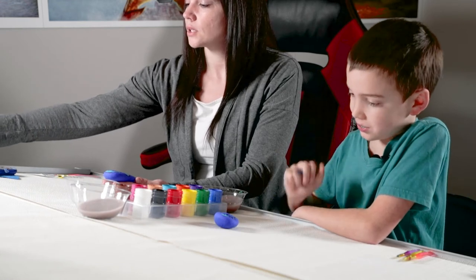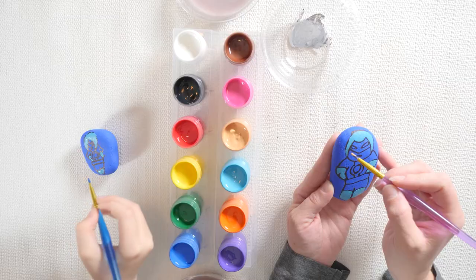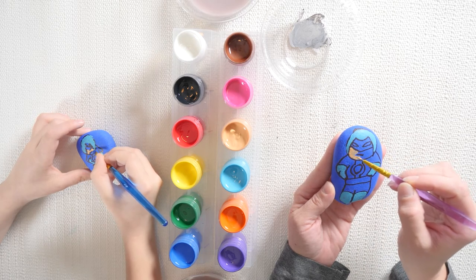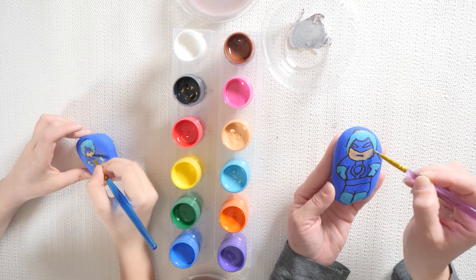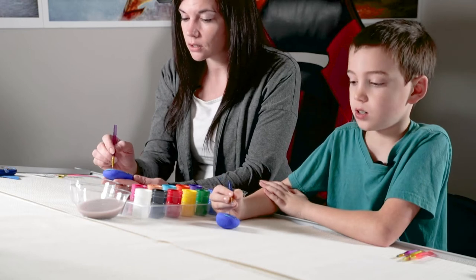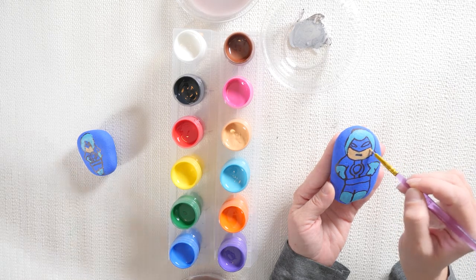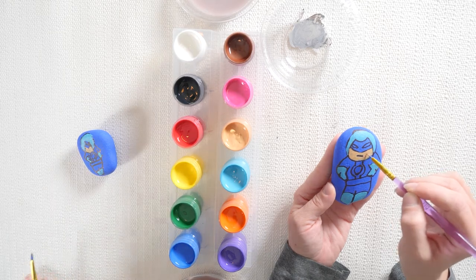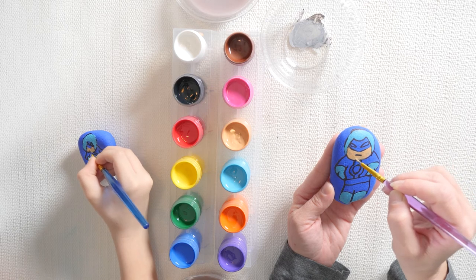What should we do next — should we do his face? We're gonna do flesh colored. If you don't have a flesh color, you can always mix white, yellow, and orange together to make a fleshy color. If you want a darker color, just put in darker colors — it's as easy as that. If you want to lighten it up, just add white. His face is the only fleshy color that we want to paint. You can make him whatever color you want. Perfect.